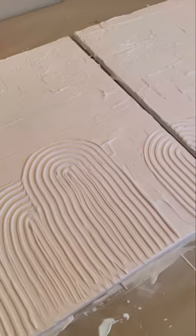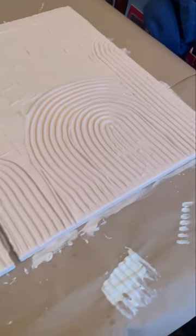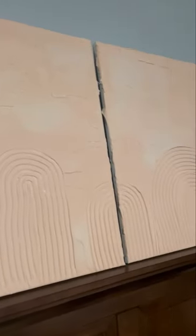And there is the finished product! I'm super happy with the way they turned out and it was a lot of fun.